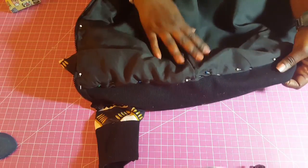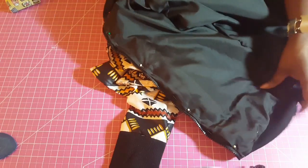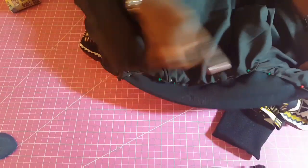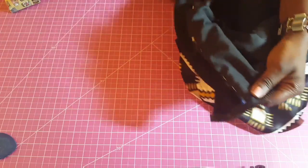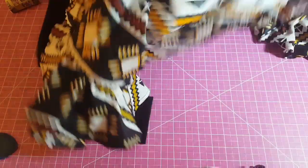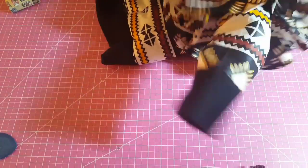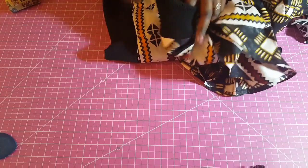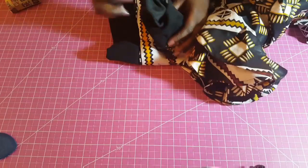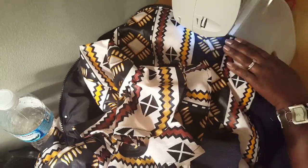Now I'm going to go to the sewing machine and run straight stitches all across the neckline, all across the front edge. Then I'll come back to finish up at the sleeve — I'll finish the sleeve lining. Now this jacket is almost finished.